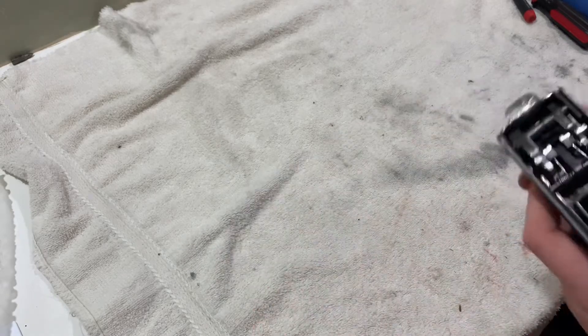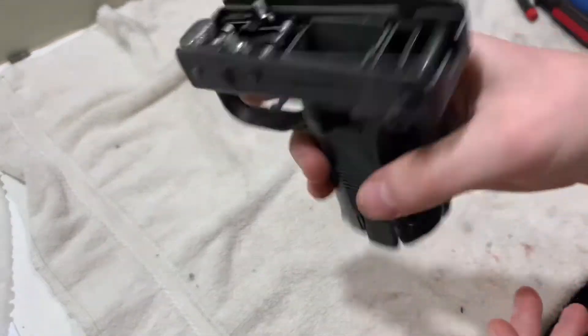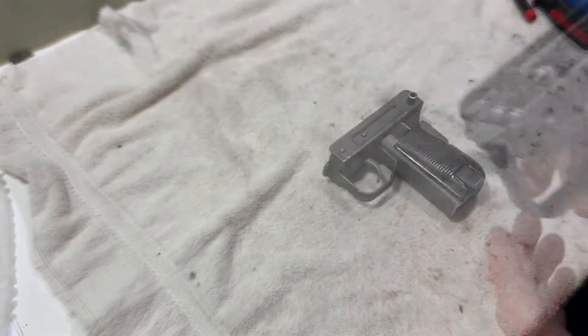Welcome to part 1 of my Uzi build. For this part, we're just going to take the grip assembly apart and we're going to weld in a bar. So let's get right into it.